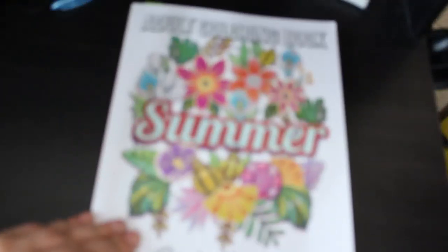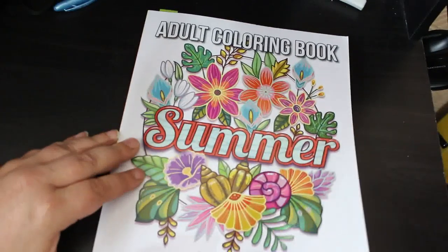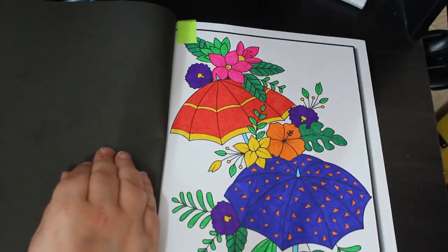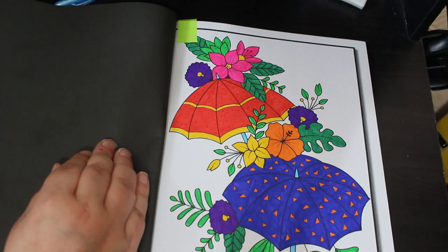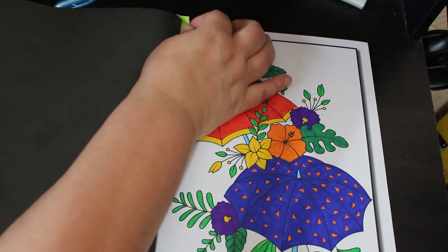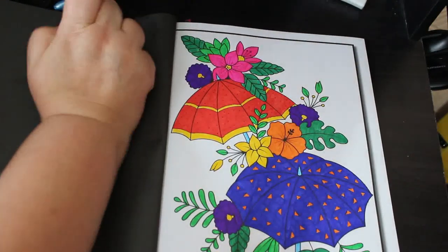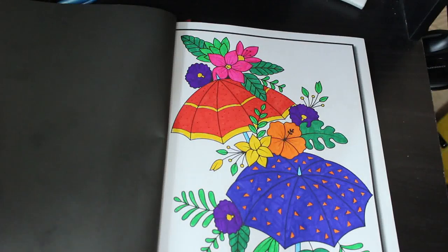I did one in the Jade Summer coloring book — I did this one of the umbrellas. I think this was using the Bic Intensities. It's a nice simple one, no backing, just thought it looks all right and it's fun.